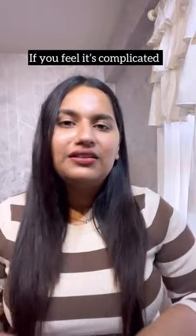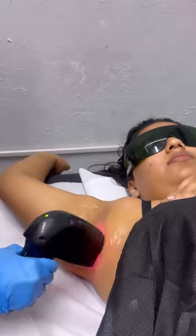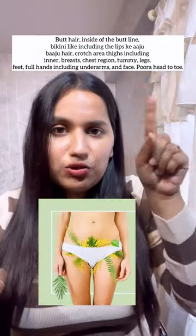If you feel it's complicated, then it's better to shift to laser hair reduction because it's much better than waxing. I personally have done full body laser hair reduction — head to toe — including breast hair, chest hair, crotch area, and lip hair as well.